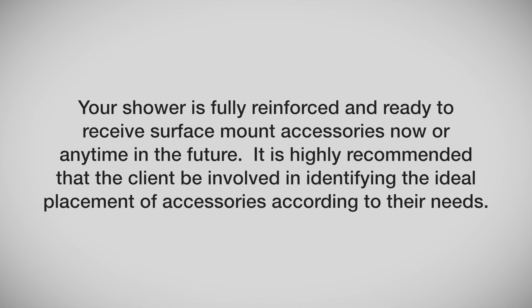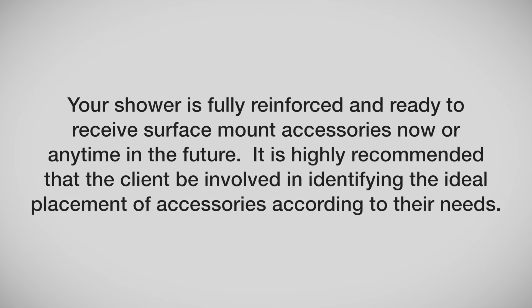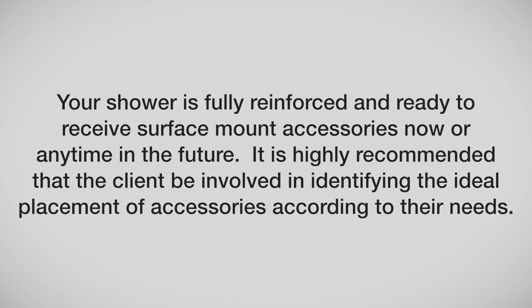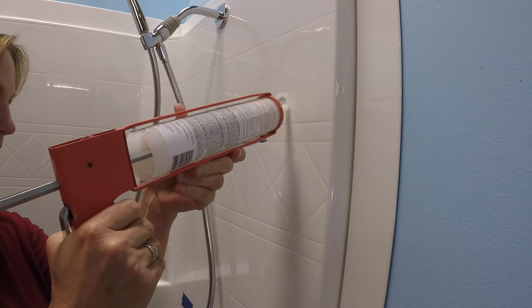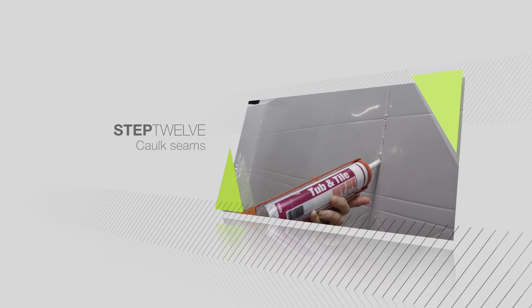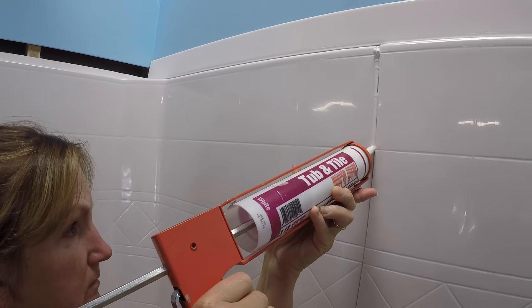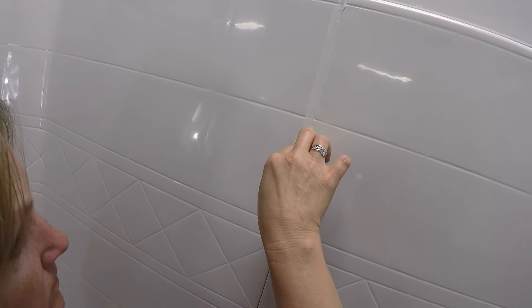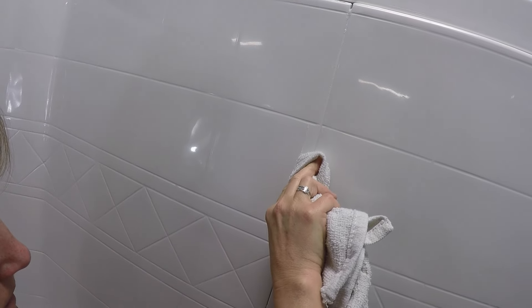Your shower is fully reinforced and ready to receive surface-mount accessories now or anytime in the future. It is highly recommended that the client be involved in identifying the ideal placement of accessories according to their needs. Always mark, drill, and caulk in a circular pattern around pilot holes for all accessories. The unit is designed to allow a 1⅛-inch gap at the seams. Caulk all seams as well as the front edge of the threshold. Do not use your shower until the caulk is cured — see caulk instructions for cure time. A premium caulk is recommended.